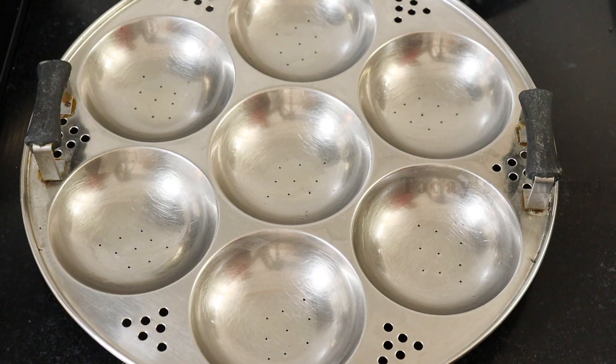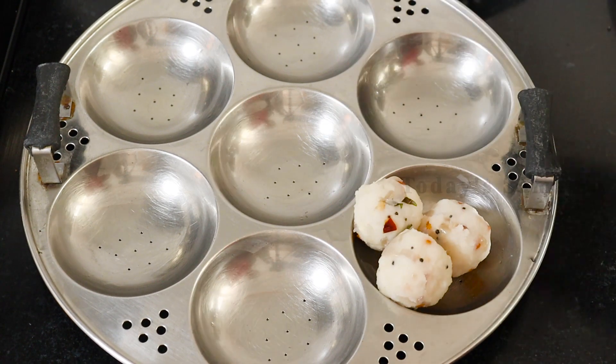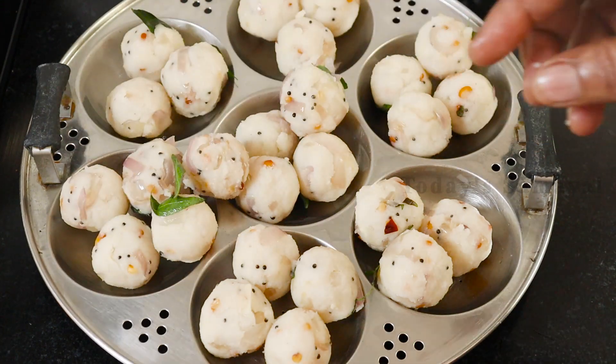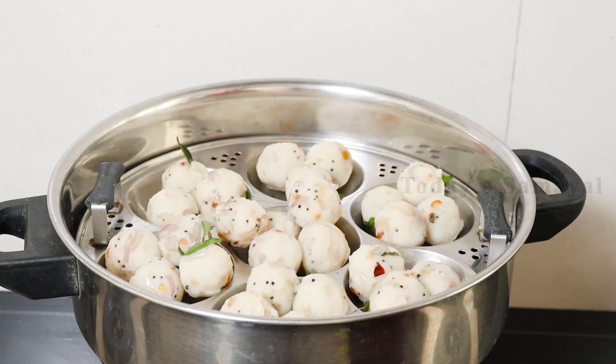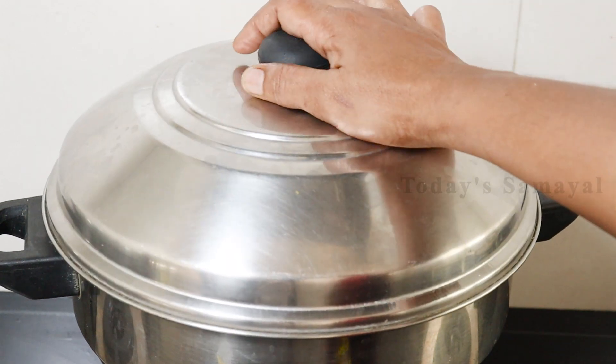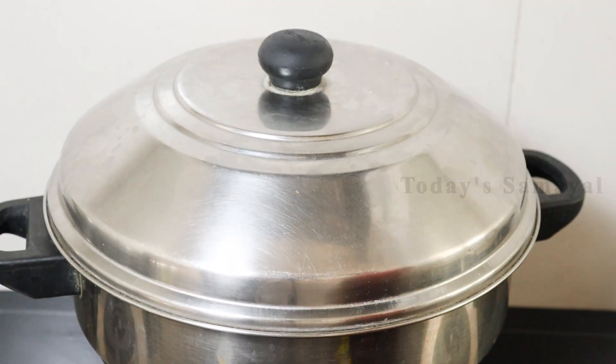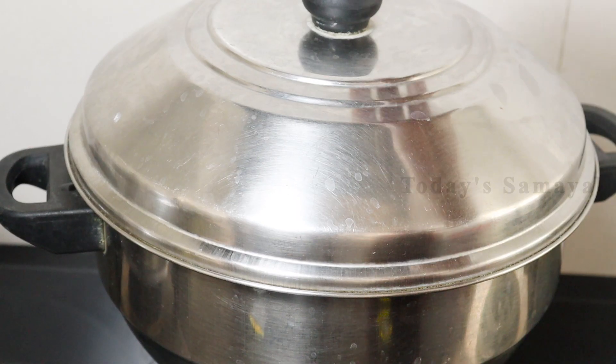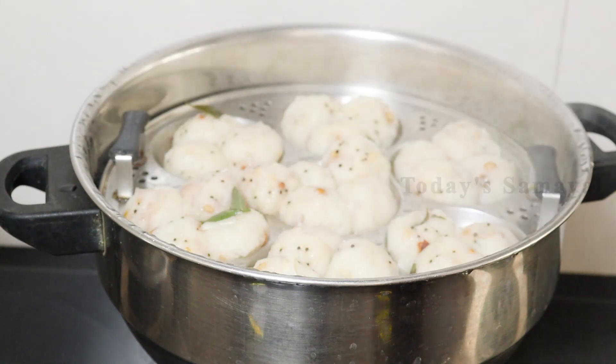Let's start cooking this dish with the same oil. Cook on a really smooth base with the ingredients, adding the other ingredients together. We can cook it for 3 to 5 minutes. Now cook it a little bit and cook it up.